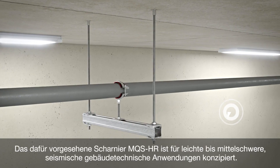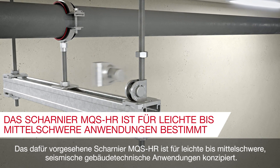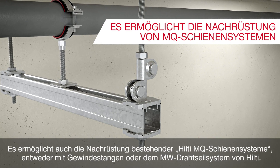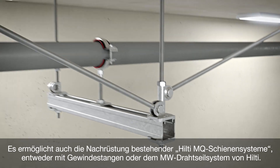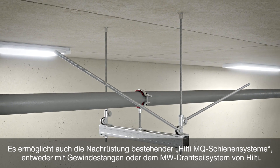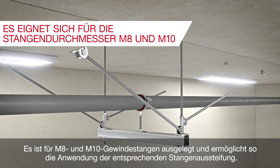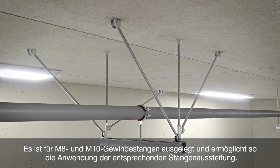The connector MQS-HR is designed for light to medium-duty seismic MEP applications. It also allows retrofitting existing Hilti MQ channel installations, either by using rods or the Hilti wire system MW. It accommodates both M8 and M10 threaded rod diameters, thus allowing the use of respective rod bracing.